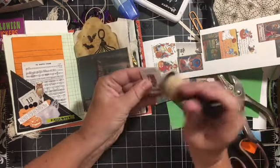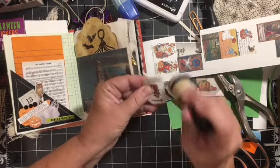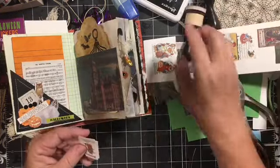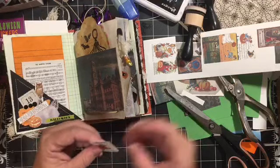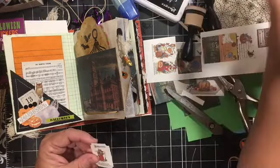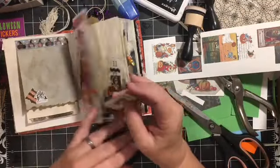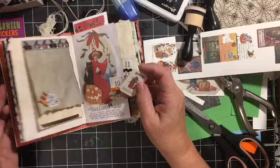I'm using this — it's just lightly distressing. It's tea dye. I like it because for Halloween and fall it kind of gives it a little bit of an orange feel.